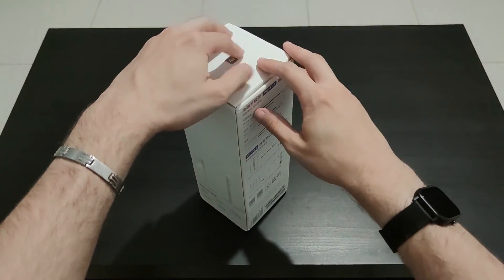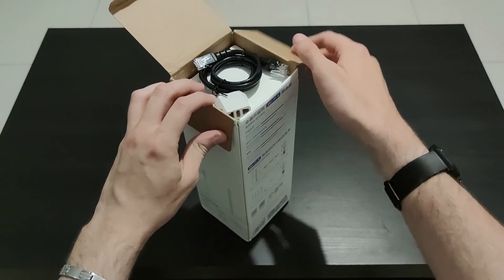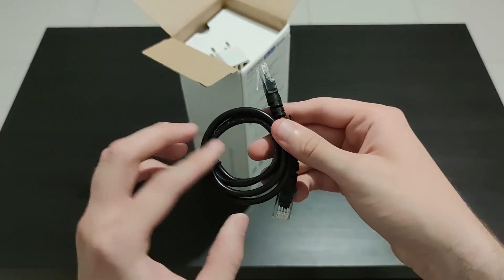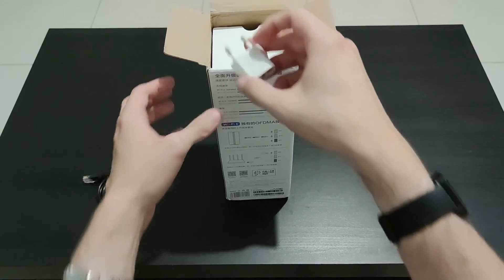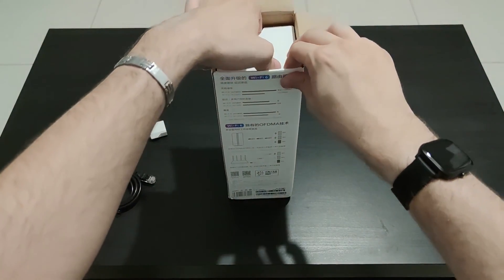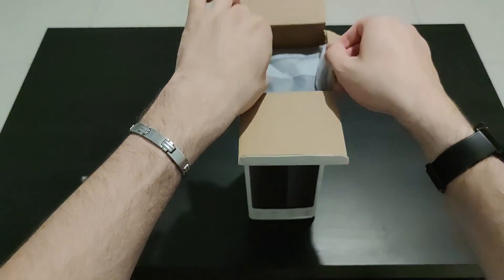Opening the box, you'll find a Cat 5e Ethernet cable — a pretty standard one in black. Also in the box you'll have a European adapter for the EU region, and we also have the router itself, which comes in a plastic bag.